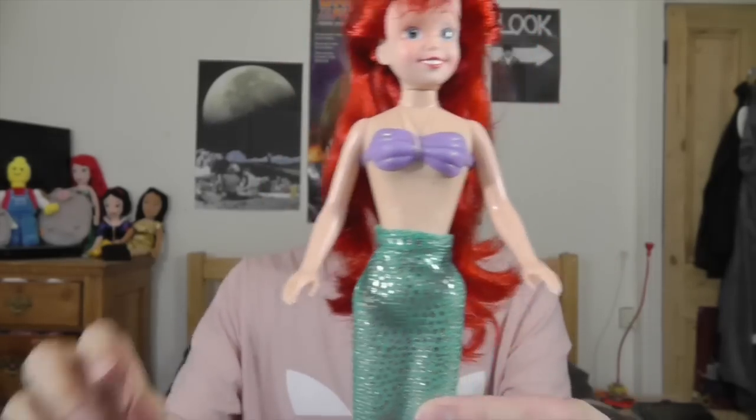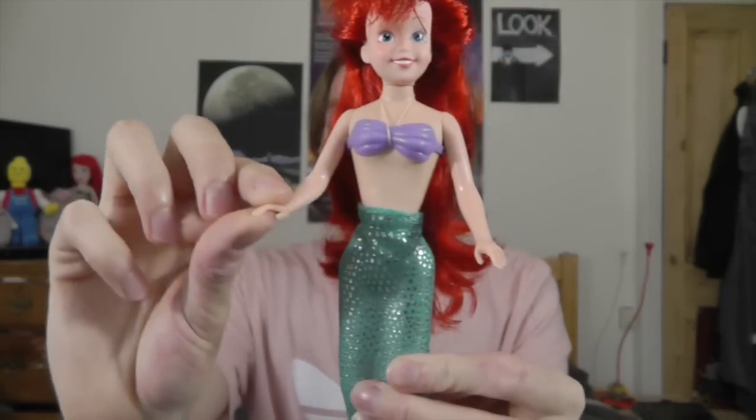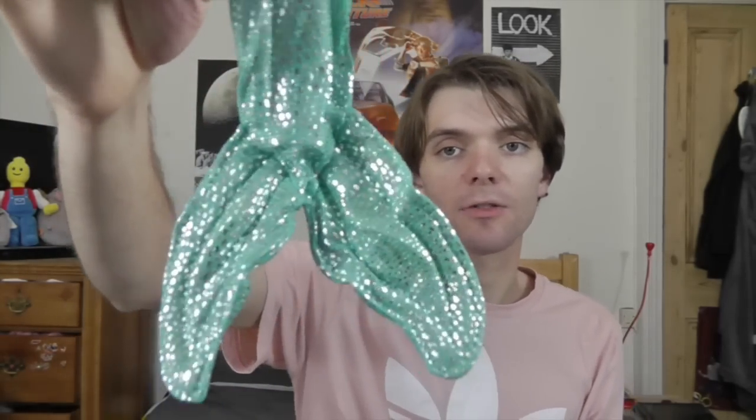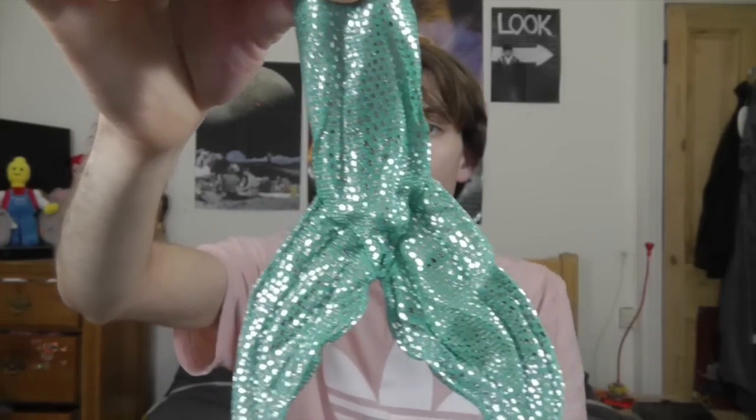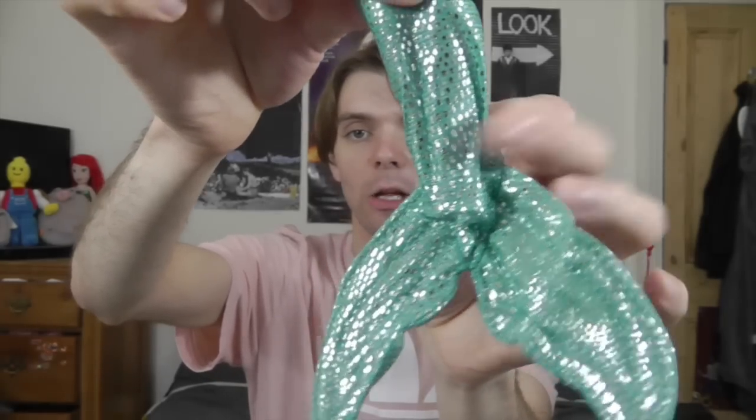Her arms are neatly placed and she can move them up and down. She can also twist at the waist. Her mermaid tail is interesting — it's made out of a green shiny material and it really does look like a mermaid's tail. It's a shame she doesn't have her little fins that pop out around her waist, but the silvery scales look really awesome and the tail is kind of padded. I wish it came in a little bit tighter, but it still looks really good. I am a bit worried the material is going to wear down quickly and the silver detail will come off, but she still looks really cool.